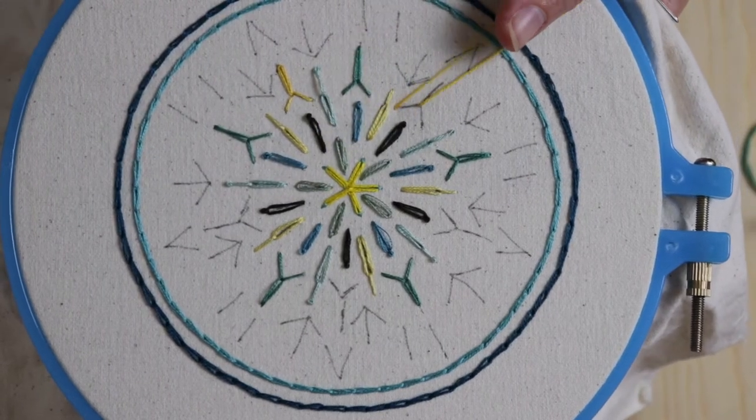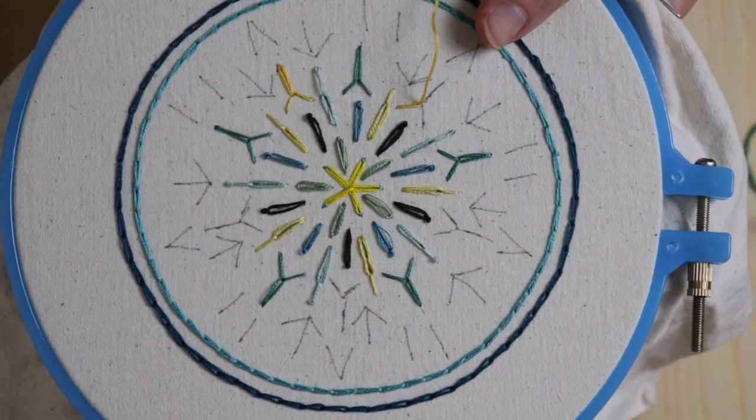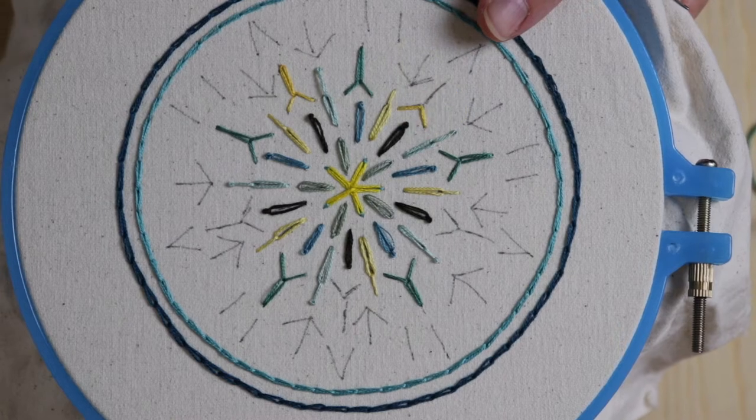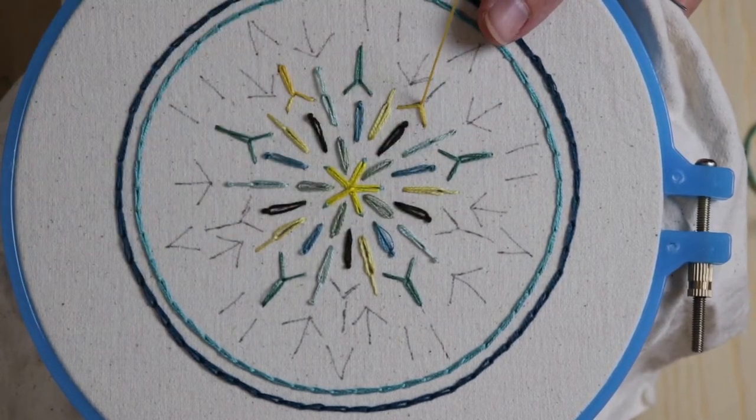This stitch is often done in a connected chain, which is something we're going to do on one of the later circles. When you put them all together it very much looks like an ear of wheat — and that's where it gets its name.